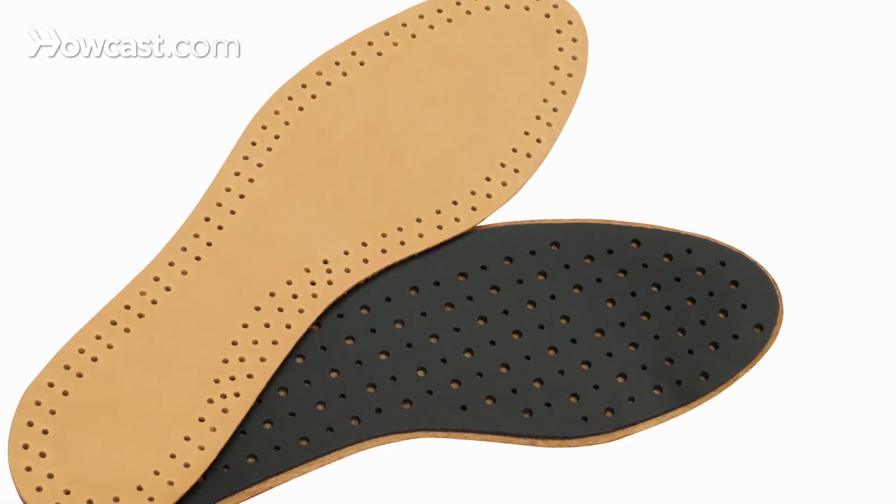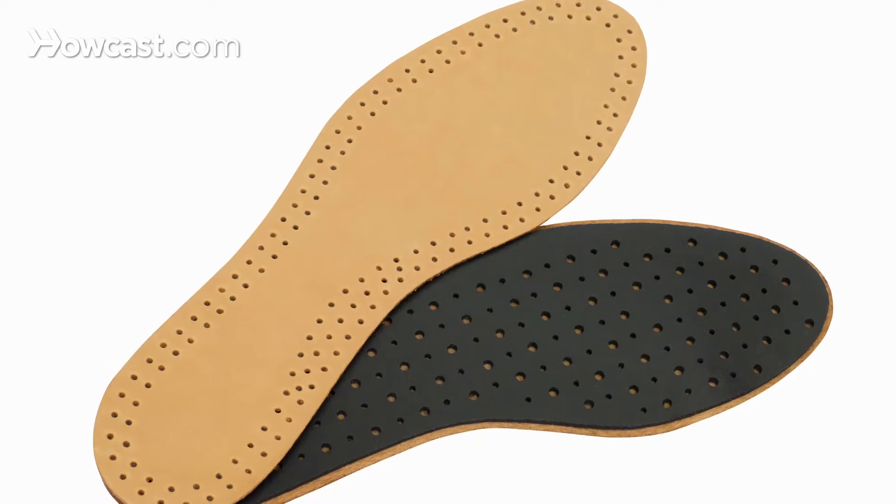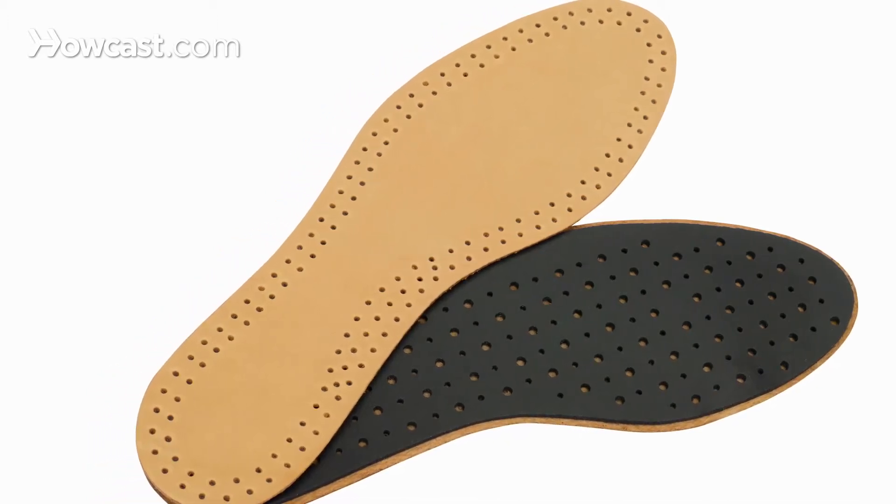In order to prevent the progression of a bunion deformity, usually I recommend a stiffer shank shoe, over-the-counter insoles, and in many cases a custom insole, which can be modified to promote joint function.